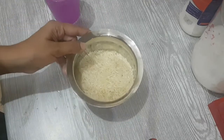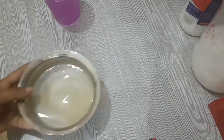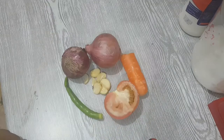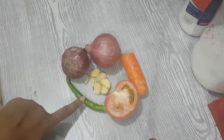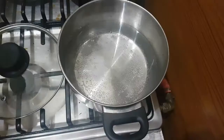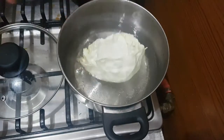Let's prepare the filling. For this you need two onions, one small piece of carrot, one tomato, five to six garlic, and one chili.